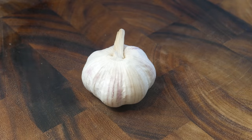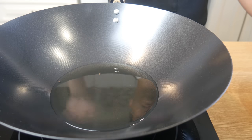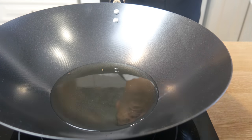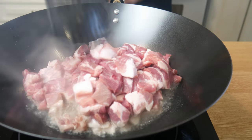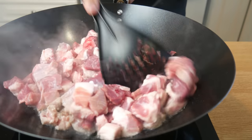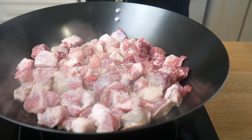We're also going to smash the garlic into a fine dice. Now in an extremely hot wok, we're going to give our pork a good sear. Make sure your wok is extremely hot or you will end up boiling your meat. While we're searing it, we're going to season it generously with salt and pepper.